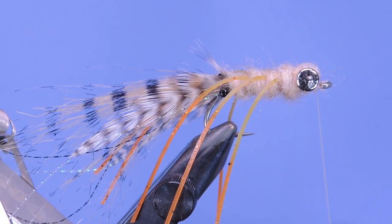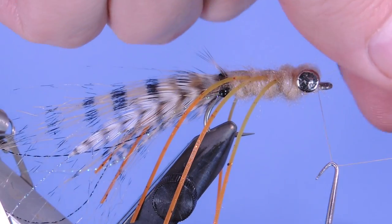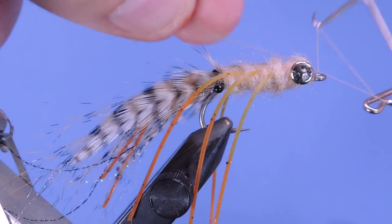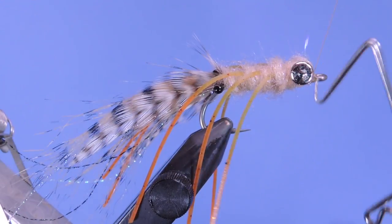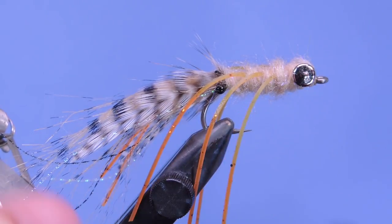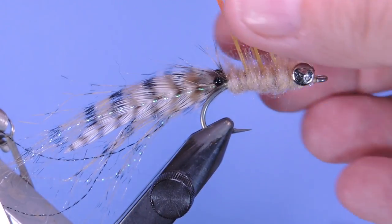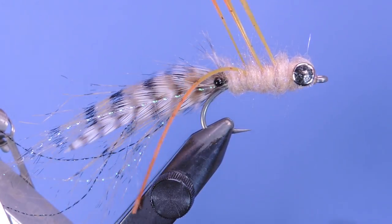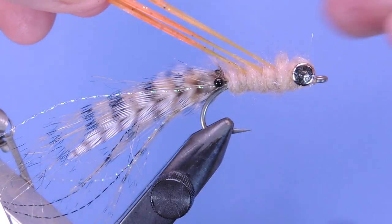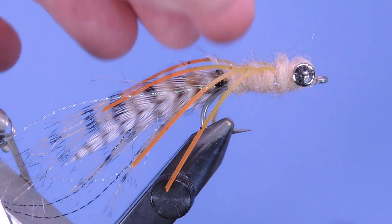And there we go. Add a few wraps at the head to clean this up, pull that extra dubbing out of the way, and put in an extra half hitch just to make sure this isn't going anywhere. And there you go — that's the Balking Shrimp. One more step you can take is to trim up the legs: just angle them to the back and cut the tips like that. There you go.